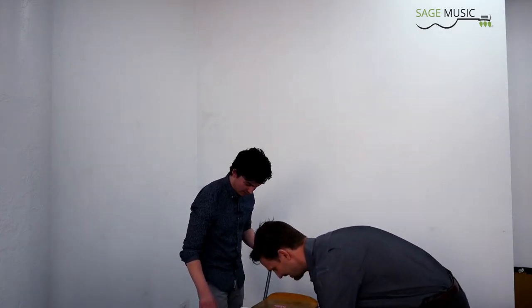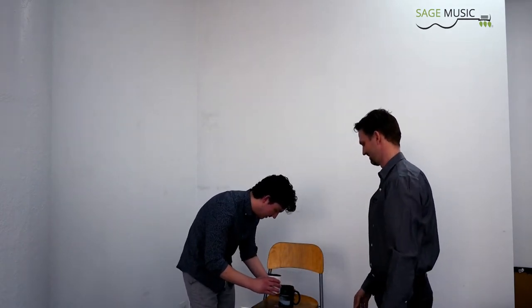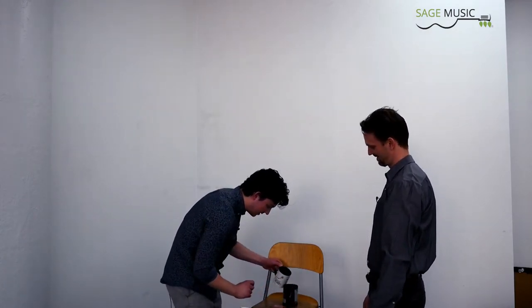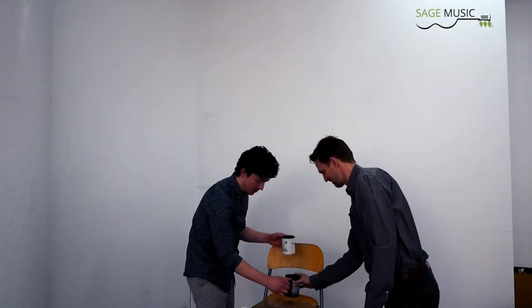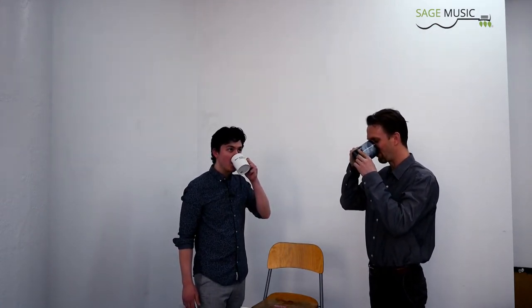Let me move these out. You can have the less messy one if you want. Messy is good. Cheers! Let's see how you did. Smells pretty good. I have to say, that's a pretty clean cup of coffee. I'm happy with it. You can be our coffee champion here.